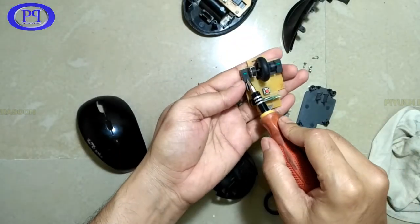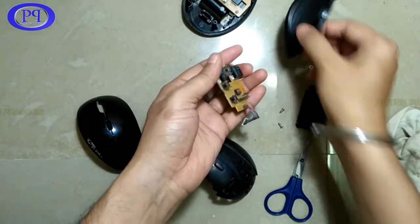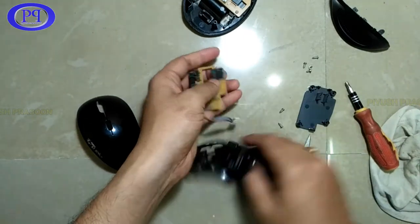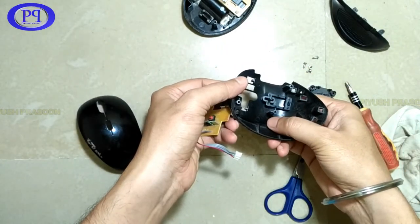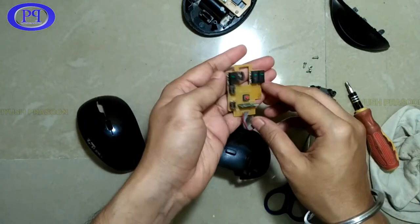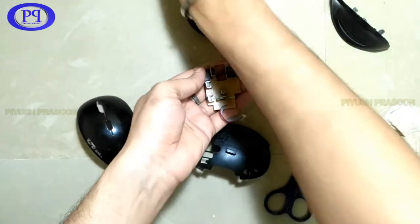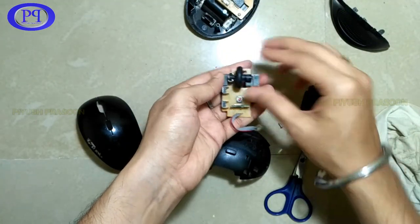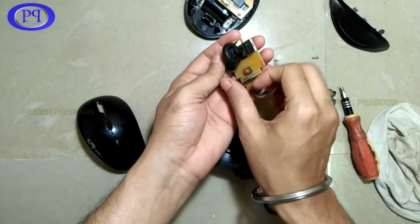Now let's look at the other parts of the PCB. Here are the left and right click buttons, and these are the two buttons positioned for the thumb. This is the middle button — the center click you see from outside. This is the right click, and this is the scroll click — the click that activates when you press down on the scroll wheel.